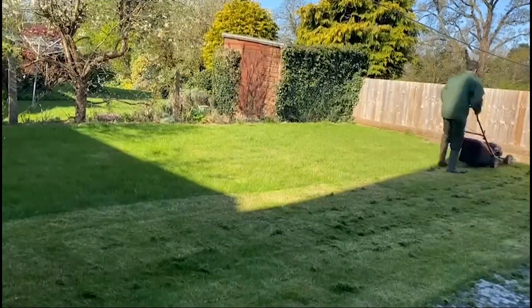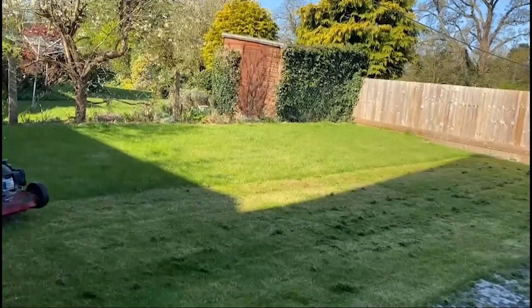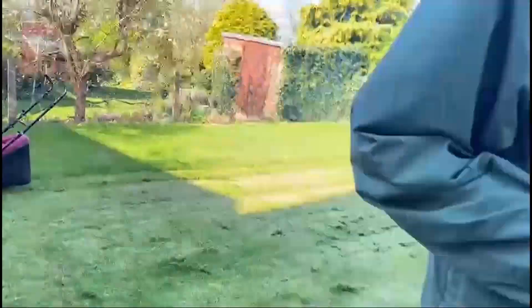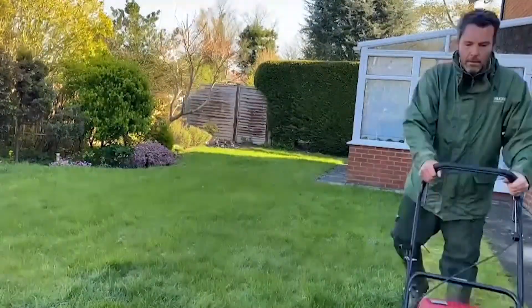In instances where the lawn is recovering from drought, pest damage and disease, it's worthwhile increasing the height of cut to 35 millimeters until the grass surface has fully recovered.